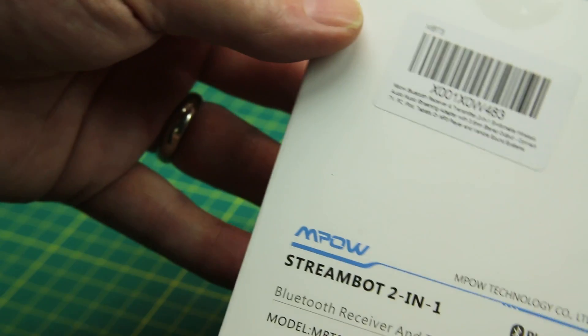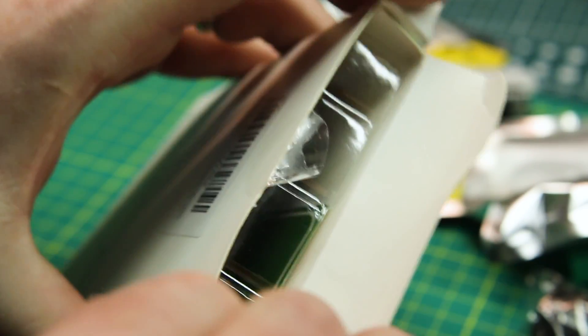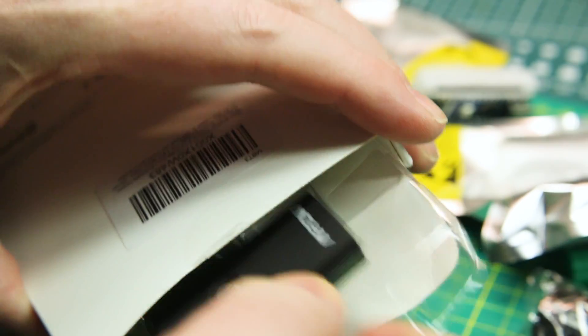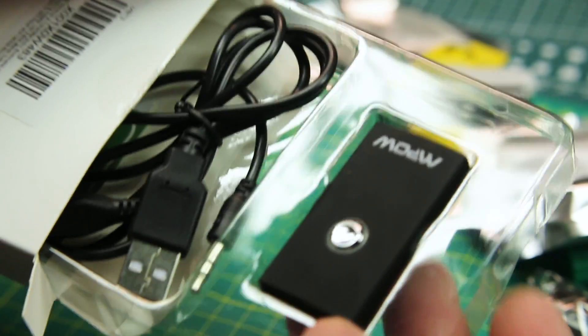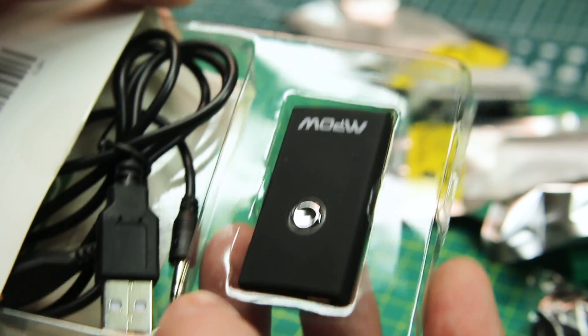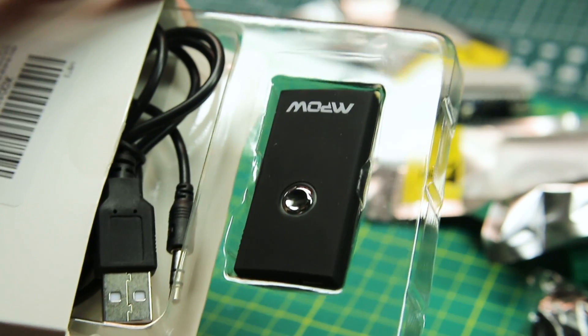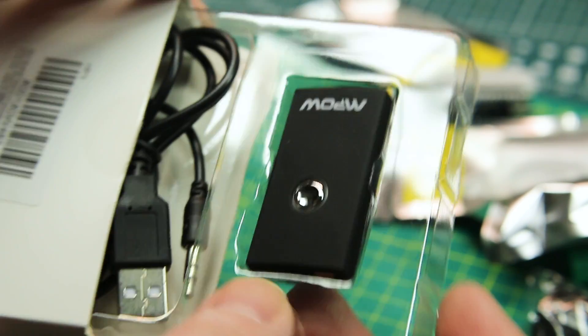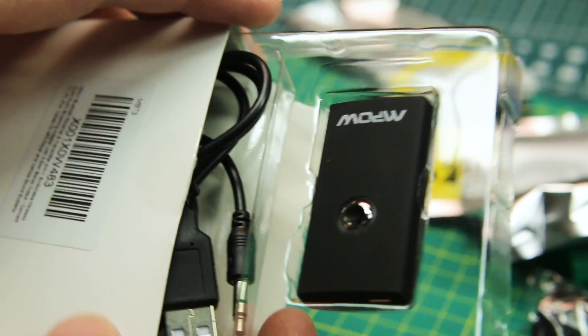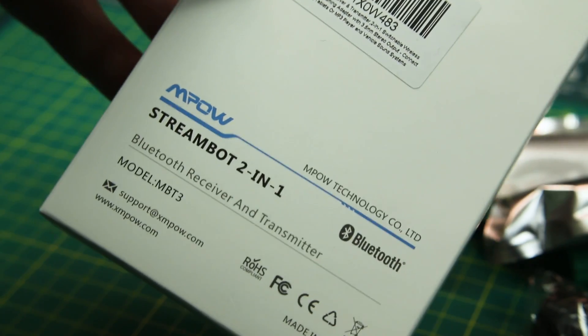Next up, this is the Streambot two-in-one Bluetooth receiver and transmitter. What I'm going to use this for is for our Raspberry Pi retro gaming and Kodi streaming station — to stream from the HDMI adapter out to my Bluetooth headset, so I don't have to have the big stereo on. I don't always want the tower speakers on when I'm playing games.